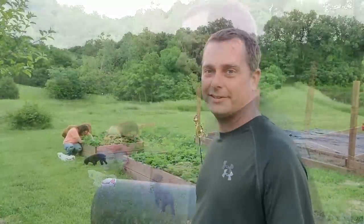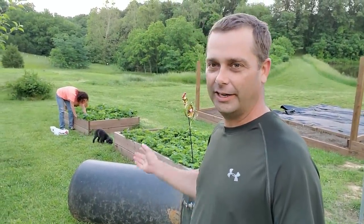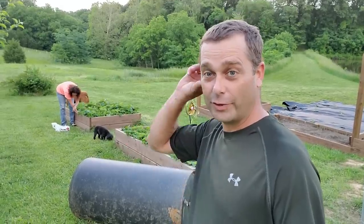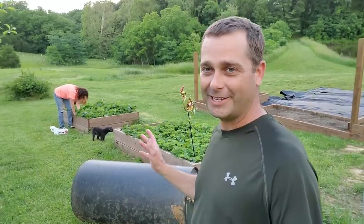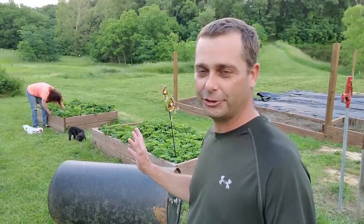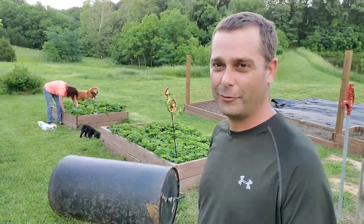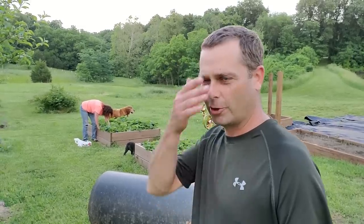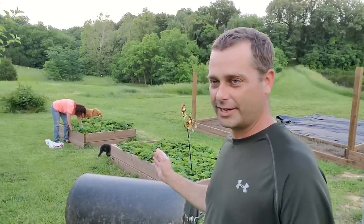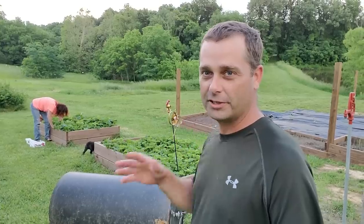These strawberries are june bearing strawberries, so we'll get a ton of strawberries off of these really quick, and we'll get that for several weeks, and then they'll just be done for the year. At the beginning of the year we pay more attention to these - we'll make sure they're weeded and everything is good. After we get our strawberries, we kind of just neglect them the rest of the year. We'll weed them about once a month and make sure they aren't getting overgrown.